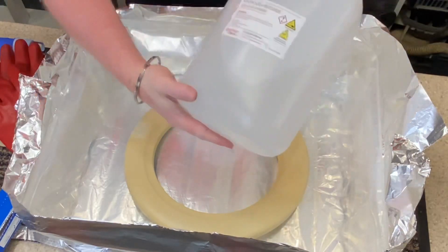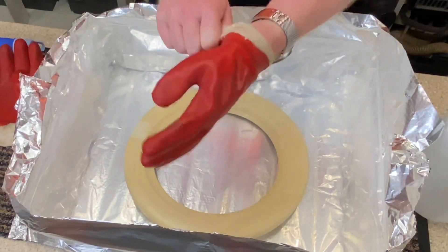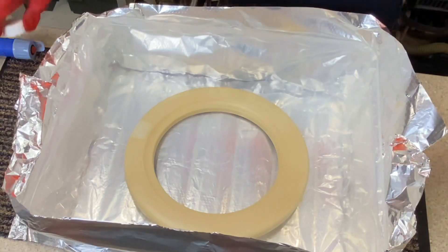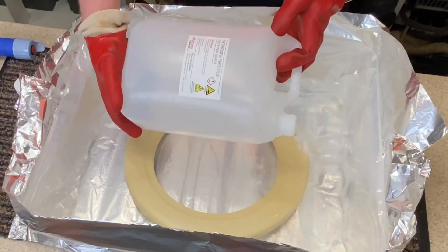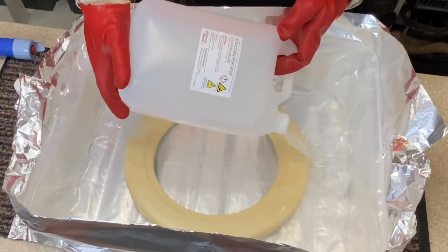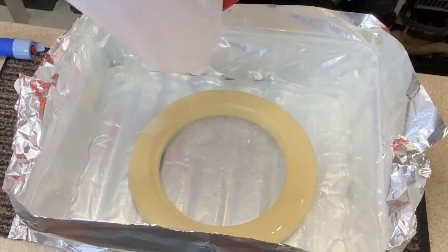So the liquid I'm using is hydrogen peroxide — hydrogen peroxide food grade 12%. This stuff burns. I can't tell you enough how you need to wear gloves with this. I've done bits and bobs without gloves before — it's not a pretty picture. So what I'm going to do now is pour this liquid into the container. I have four bottles but we have to make sure that this is submerged.